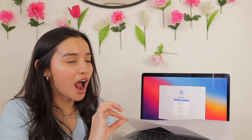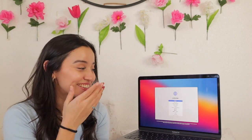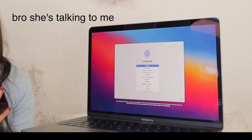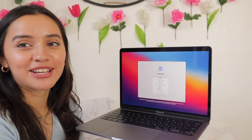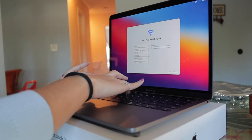Did you guys hear that? It comes with music! I'm literally going to poop myself. It says 'to use English as the main language, press the return key.' I'm going to set her up — you guys can watch because I know it's exciting. What's my Wi-Fi password? I don't know, does anybody know the Wi-Fi password?